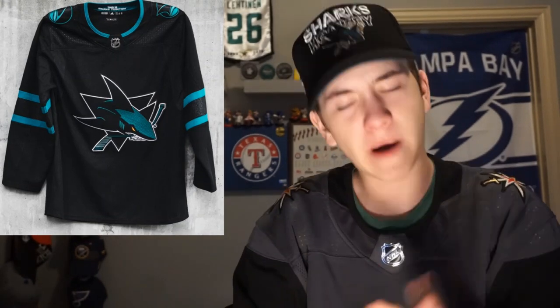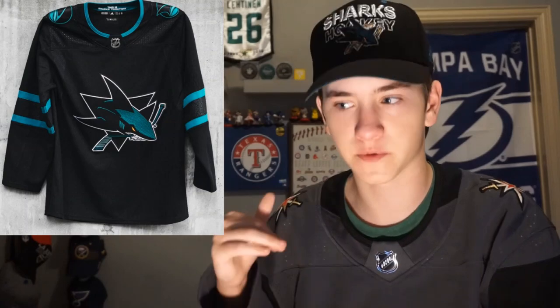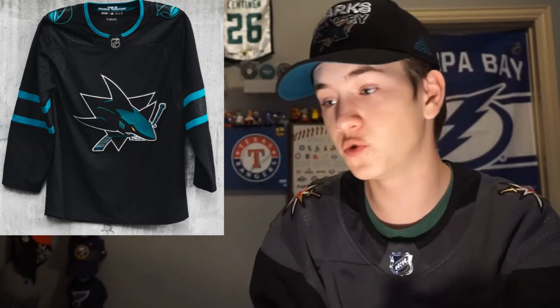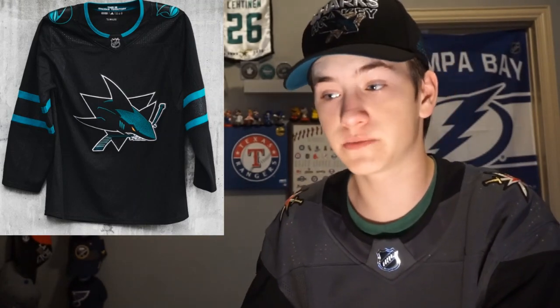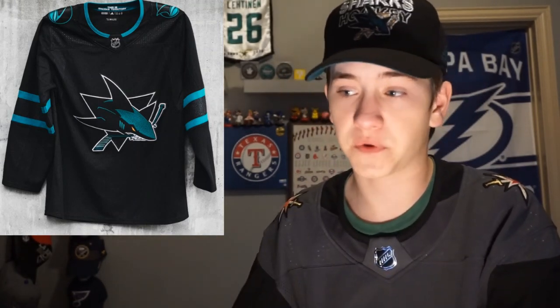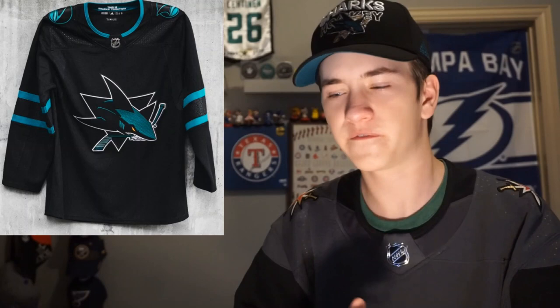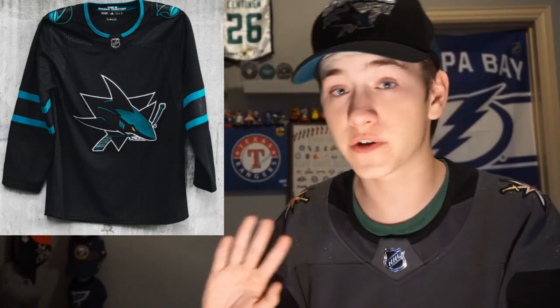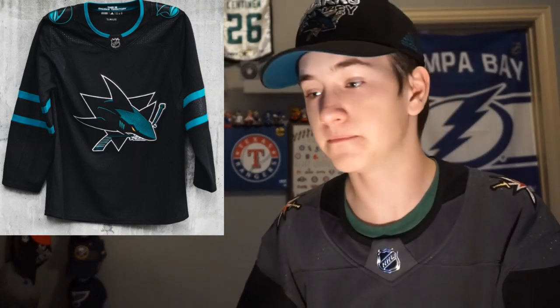There might have been some things I would have changed — maybe put some blue on the shoulders, which might have made it look a little more sharp. My main complaint is that it's a little bit too simple for me: there are two blue stripes, that metallic feel, and then the shoulder logos. There are some unique things about this jersey but it's not overly unique — it's not stuff we've never seen before, it's kind of just there. Maybe put a stripe of blue at the bottom or do something there, because it looks a little bit plain sometimes and it would look plain on a lot of different players.